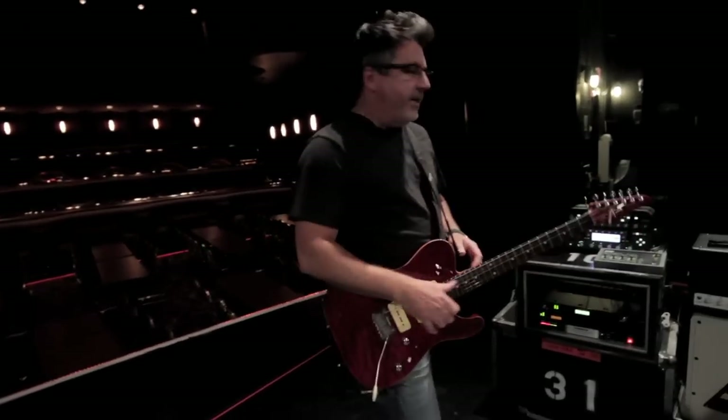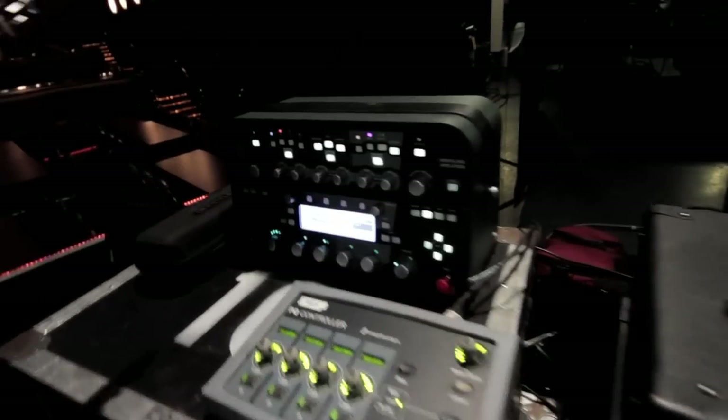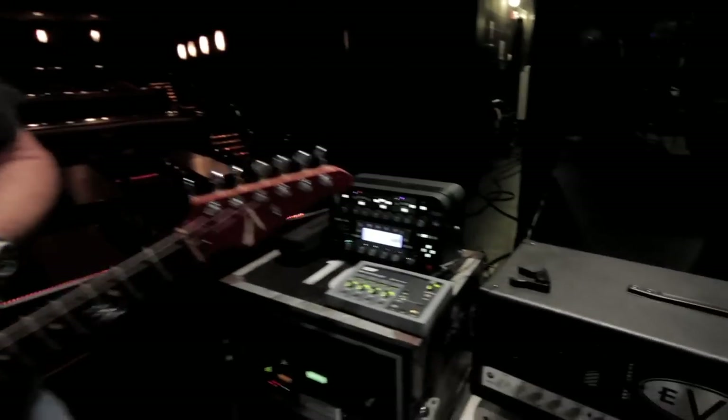First, we're going to go to the new thing, because that's what everybody's asking about. This little green toaster box is what I'm using now for a guitar rig. I've stored all my own amps' profiles into it. I've spent a lot of time profiling my own amps and getting them in there.